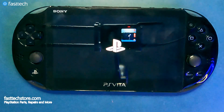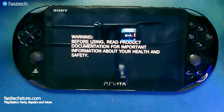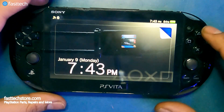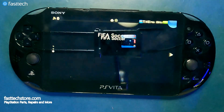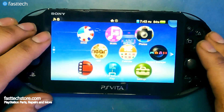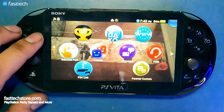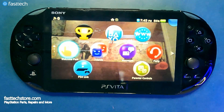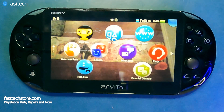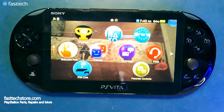It's going to restart, we're going to see the PS logo, and at this point you have a fully hacked jailbroken PS Vita. Once it restarts you should be able to install emulators, PS Vita games, anything you want. There's tons of homebrew software you can install, and I'll leave some useful resource links in the description box for what to do once you have a jailbroken PS Vita.